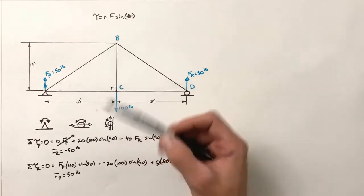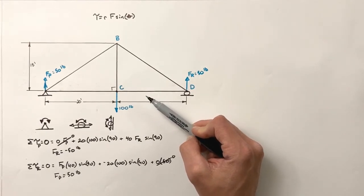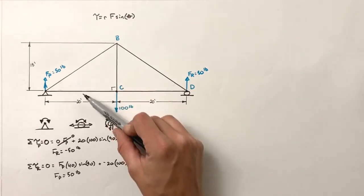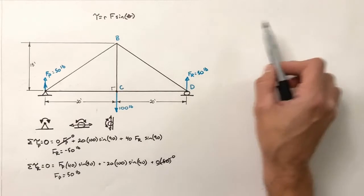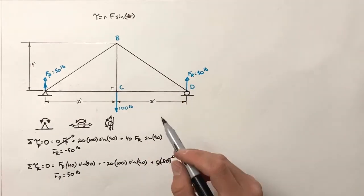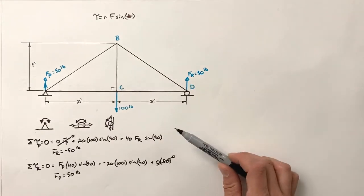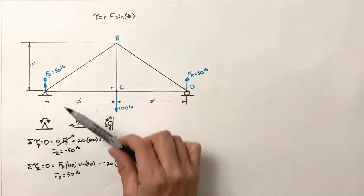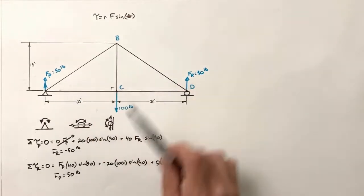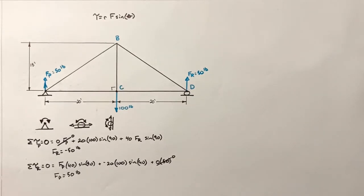Let's get back to solving for the forces in each of these five members. Despite what people say, trusses are easy — they're really just right-triangle trig. The problem is organization. If you're organized and methodical, trusses are easy; if you're just scratching numbers in the margin, they'll be hard. What I'm going to do is show you a way to organize all the information as we work through this truss. We'll set up a simple table to track each member.